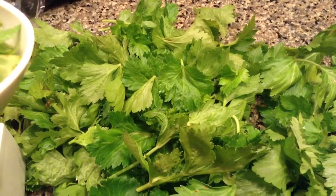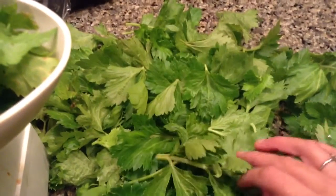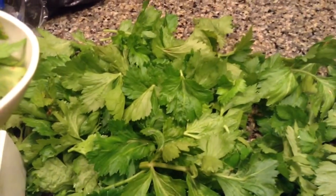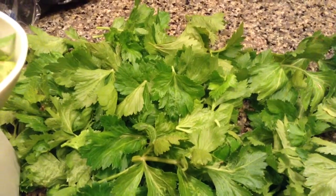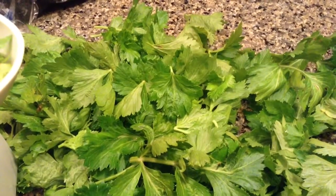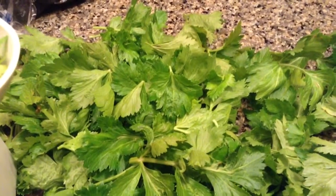What I do is I'm going to dehydrate them so they stay this bright color, but if you don't have a dehydrator don't worry. You could put them in the oven at 135. They will be kind of a darker green but they'll still taste just as good as if they're dehydrated. So I'm going to go ahead and dehydrate them and shoot another video to show you what they're like.